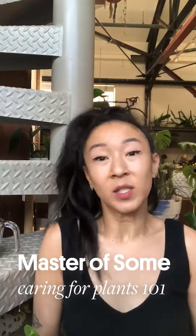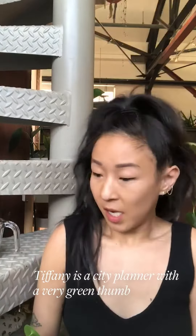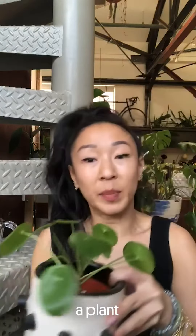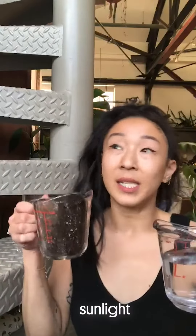Hi, I'm Tiffany and this is Caring for Plants 101. Today we're going to learn about plants and how to take care of plants. All you need for this exercise is a plant, some water, some soil, and sunlight.